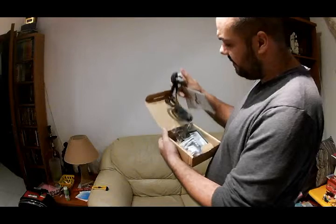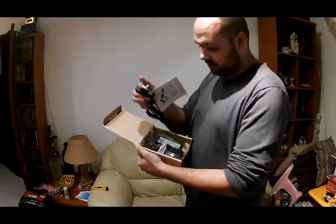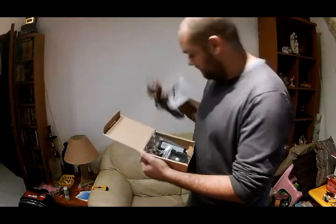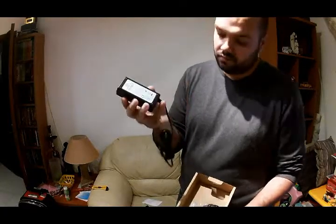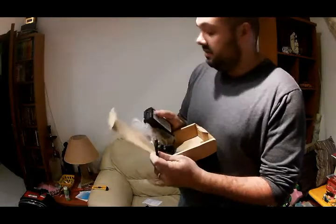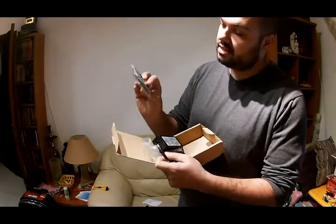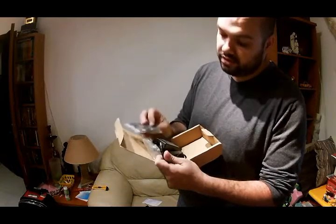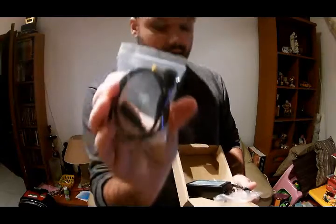So this is the cable — the plug itself connects to the transformer, and then connects to the mount. It has the special elbow connector which you use to connect to the mount.